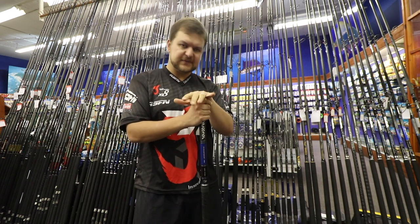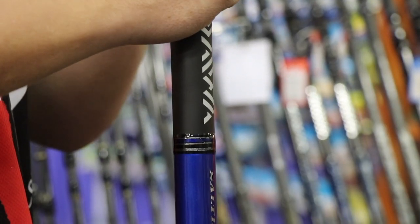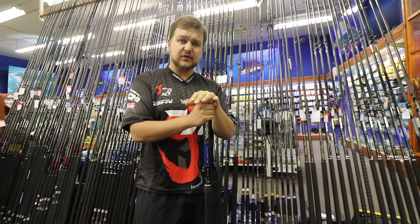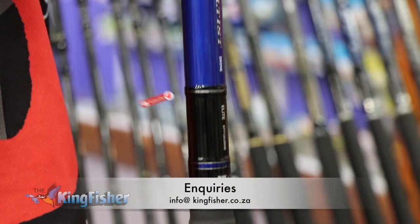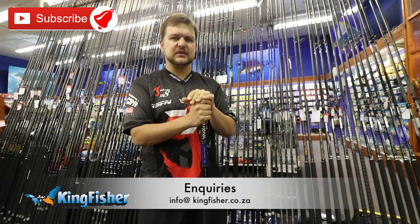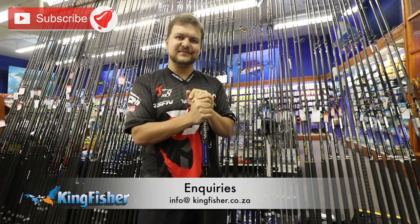It's an absolute beast and it is very very light. Come to one of our shops and have a look. For any inquiries, please subscribe, like the video if you want more of these, and if you want to know anything more put it in the comments or email us at info@kingfisher.co.za. Cheers guys.